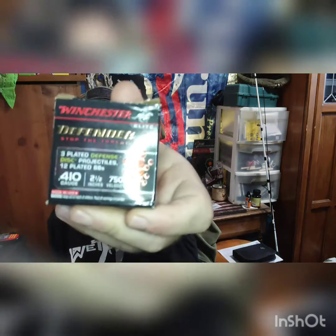...this takes .410 shells — like this Winchester Defender, where it has three discs and twelve BBs. It's really a cool shot. You can put buckshot in here, you can put birdshot in here, slug — I have slugs. And not only that, but it also shoots .45 Colt.